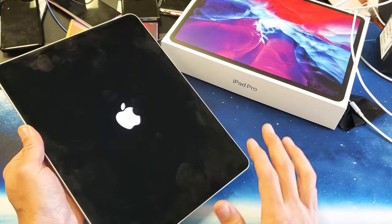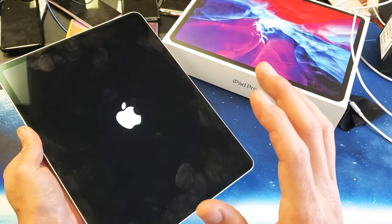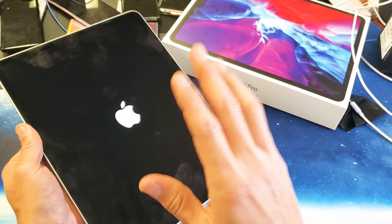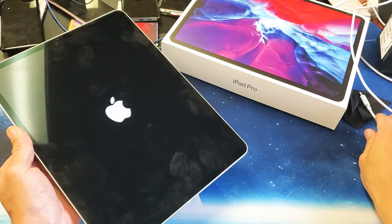Apple logo is there — go ahead and let go of the power button and you should be up and running now. If the spinning wheel comes back and stays there, here's the next thing to do.